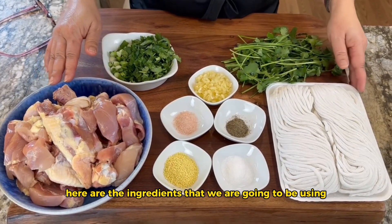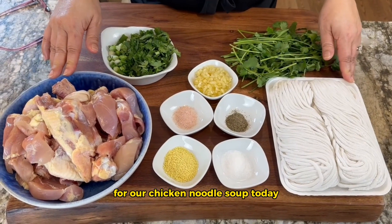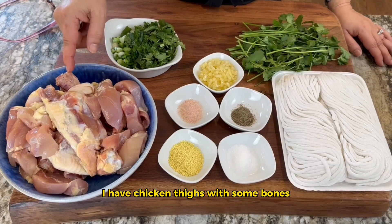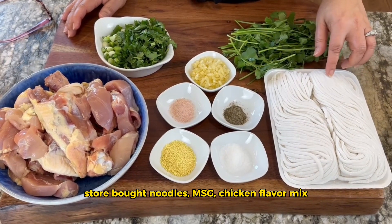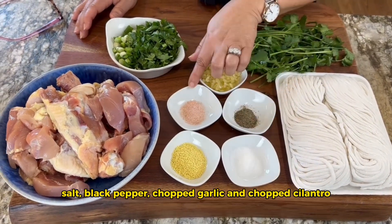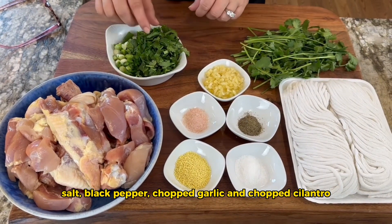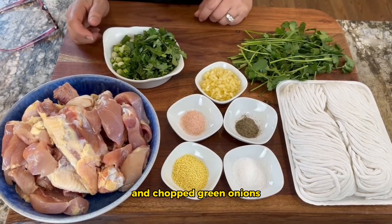Here are the ingredients we are going to be using for our chicken noodle soup today. I have chicken thighs with some bones, store-bought noodles, MSG, chicken flavor mix, salt, black pepper, chopped garlic, chopped cilantro, and chopped green onion.